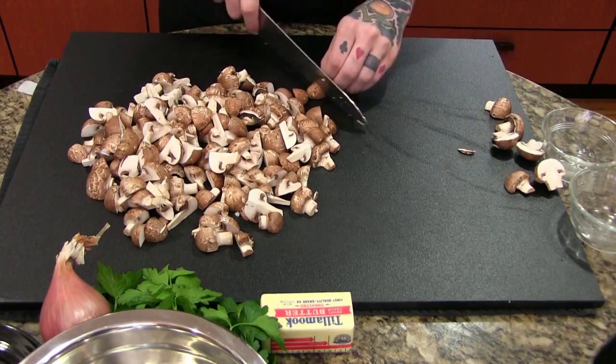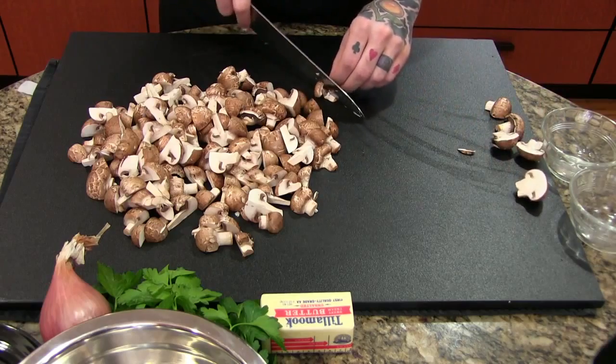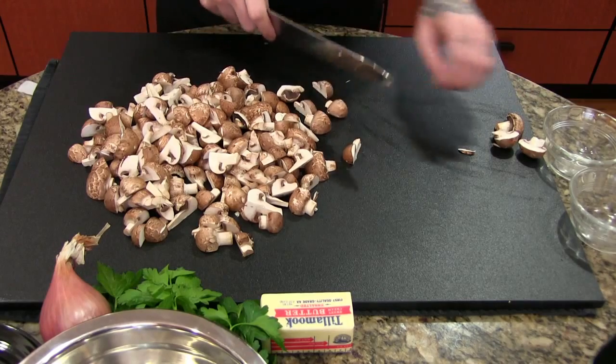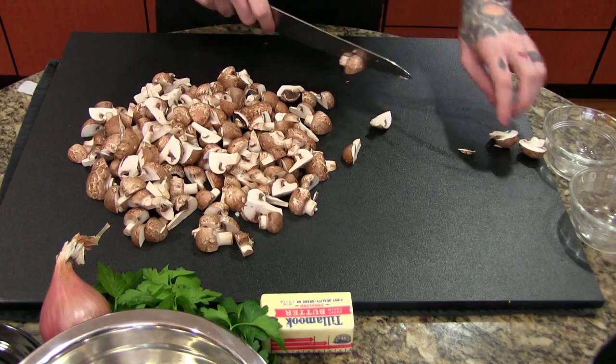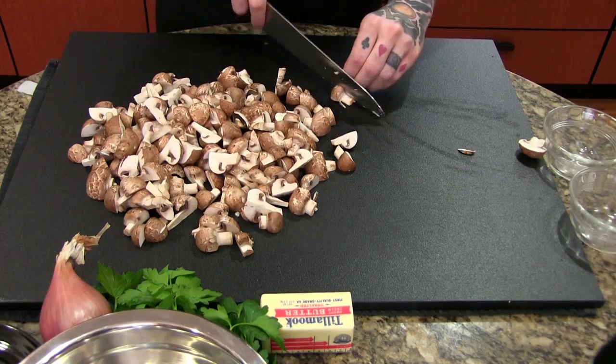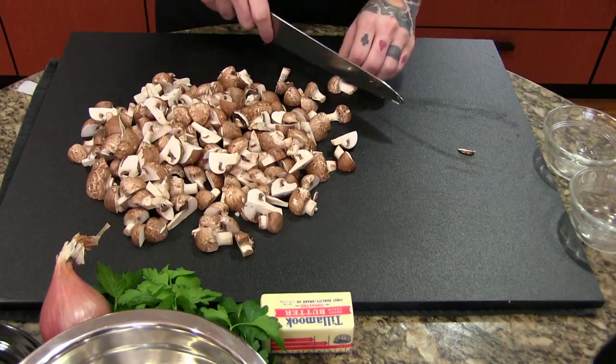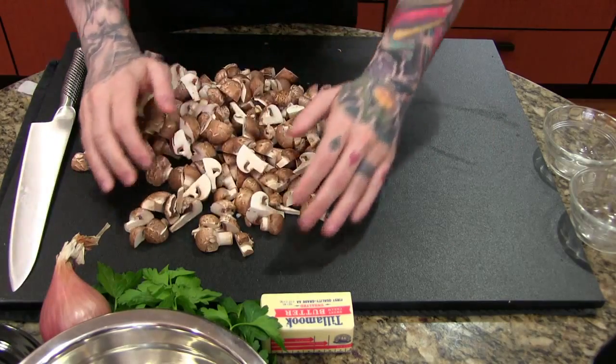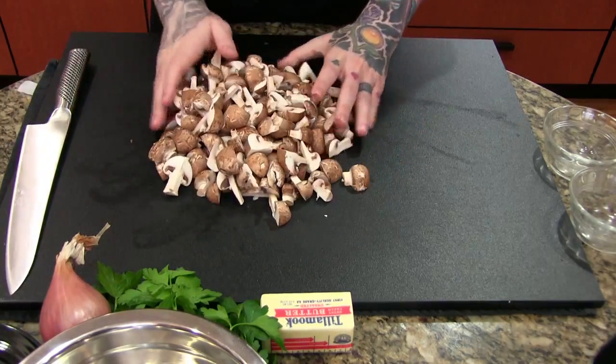The nice thing about cooking is once you get your sea legs in the kitchen you can figure out most recipes. You might have to give it a couple tries to get it right but you can always get there. Even the best cooks make mistakes, and making mistakes is just part of cooking. The only thing you really have to be afraid of in cooking is your own fear of messing up.